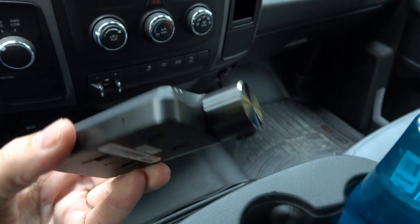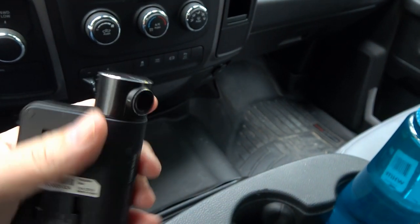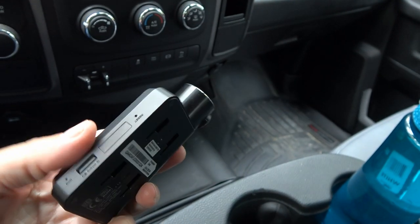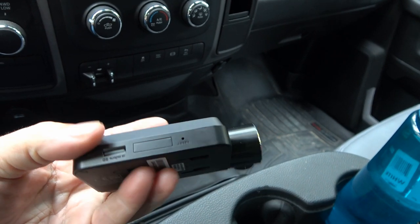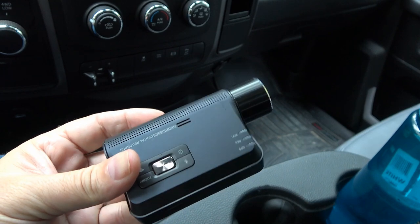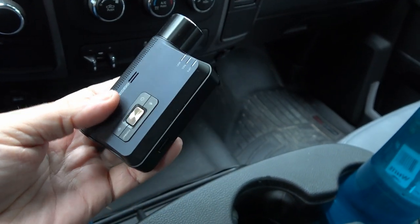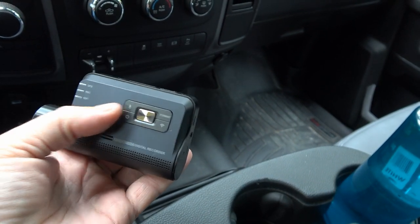Here's a closer look at the camera itself. It's got a barrel on the end that you can rotate to adjust your view. There's where the micro SD card goes in — when I want to view footage on the computer, I just pop it out and put it in a card reader. It also has some buttons for turning audio recording on or off quickly.